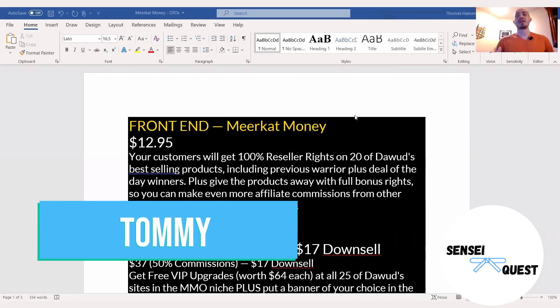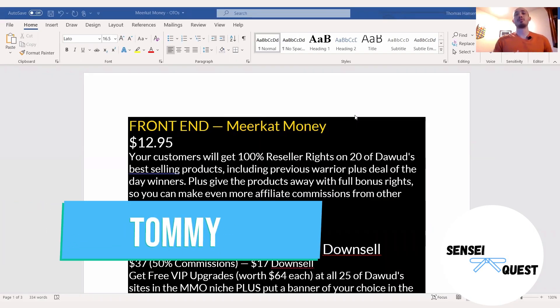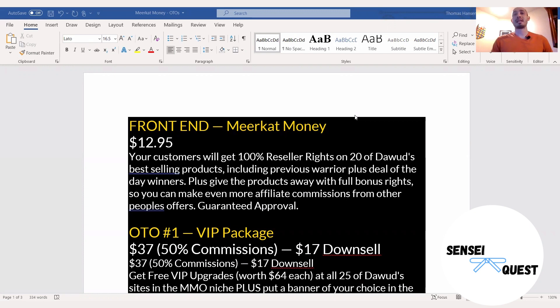Hey guys, this is Tommy with Sensei Quest, and this is my Meerkat Money review, OTOs fully explained, and why you need to pick this up.